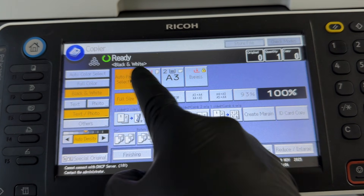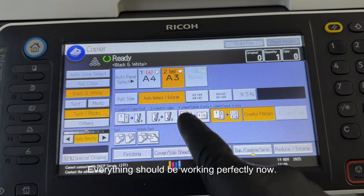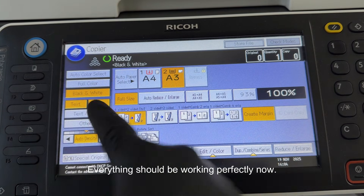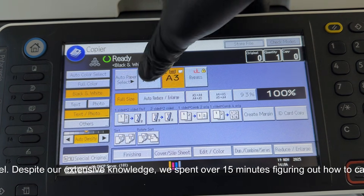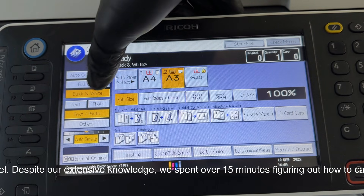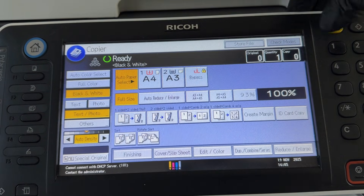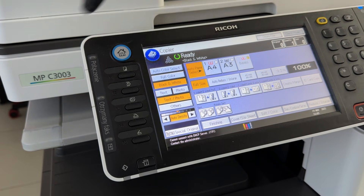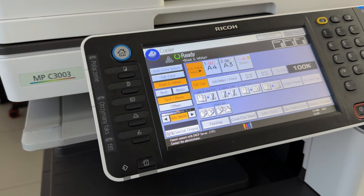In this model, panel failures are very rare, but calibration is sometimes necessary. Everything should be working perfectly now. Our main star today was the Ricoh MPC-3003 copier, but this video wouldn't exist without my dear friend Marcin, who called me about the panel. Despite our extensive knowledge, we spent over 15 minutes figuring out how to calibrate the panel, and there was a lot of laughter as we realized we didn't quite remember the process. That's exactly why I made this video.